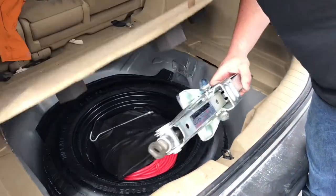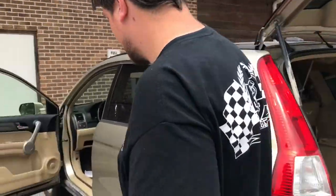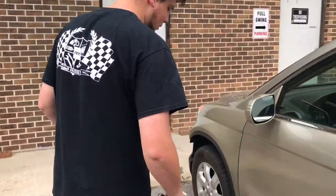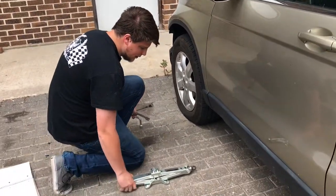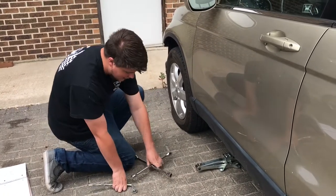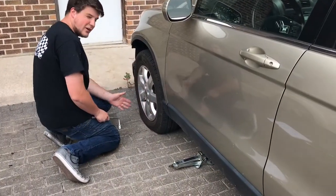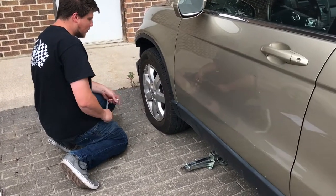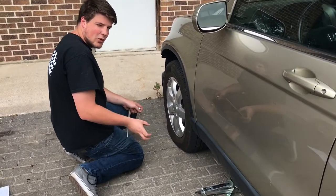Come over here to the side of the car and slide your jack to the proper jacking point. Then, while the car is on the ground, you're going to want to go ahead and loosen the lug nuts. Make sure you're turning them counterclockwise to loosen.